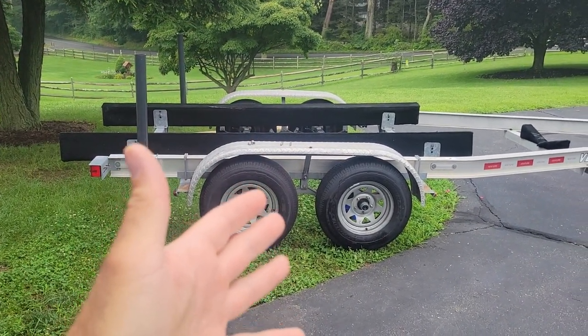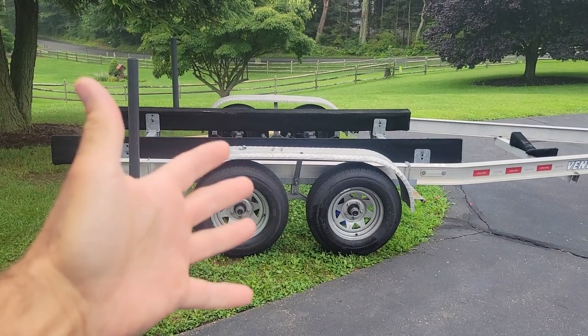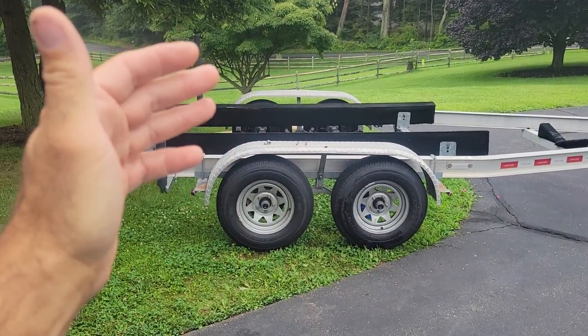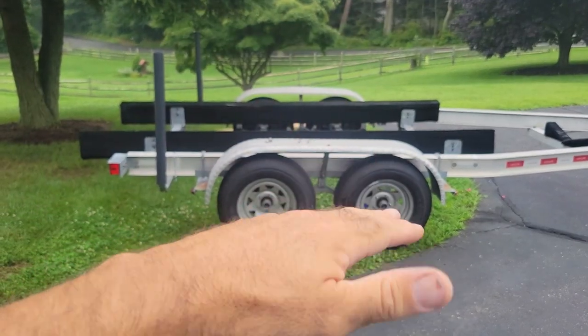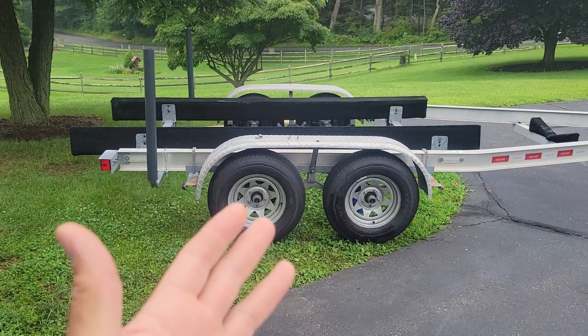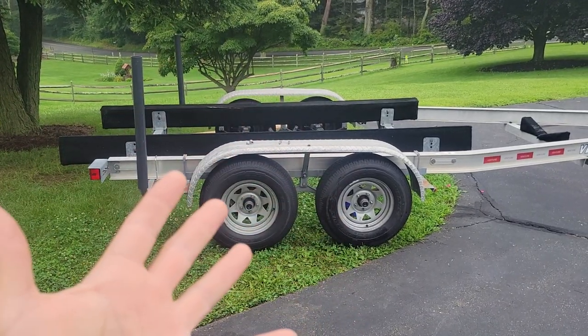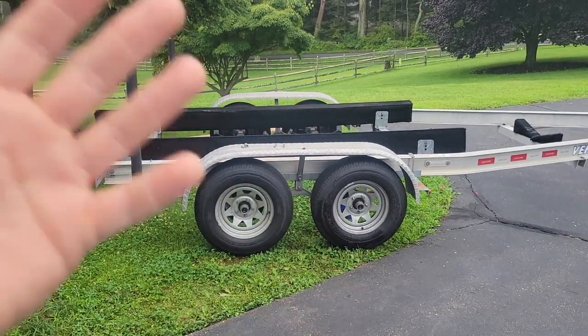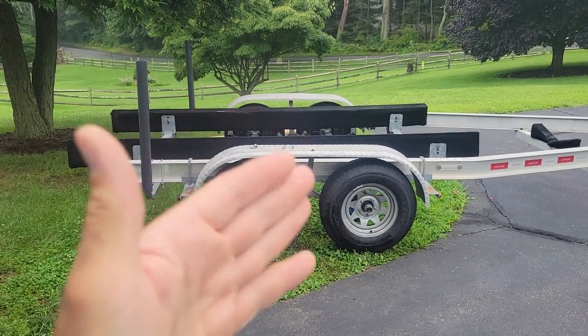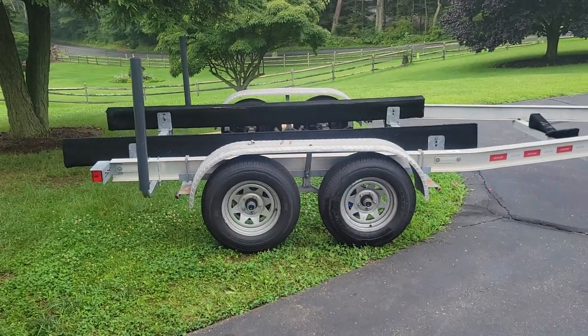Another five minutes down the road, checked it — all was good. Did 65 on the highway for a while, pulled off and checked it. I could still touch all the wheel bearings, the hubs, everything. Got home, and as I was pulling into my driveway, I noticed smoke. I jump out of the truck and this tire right here was billowing smoke out of the hub.